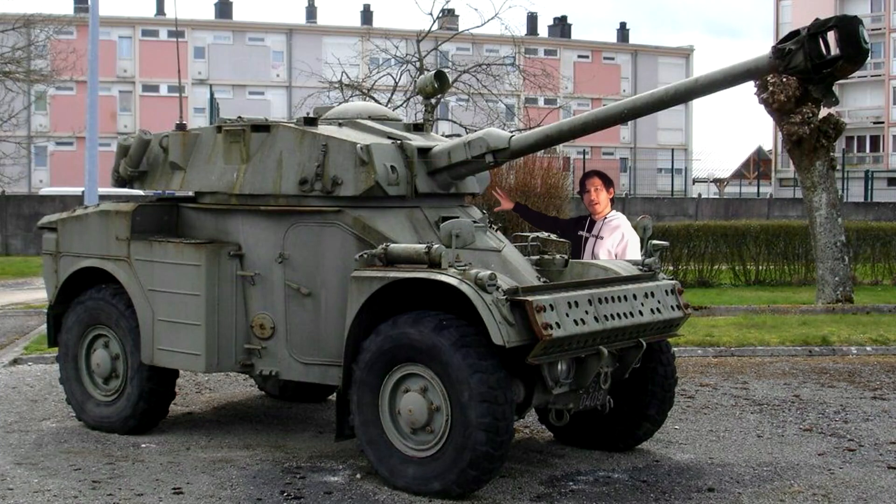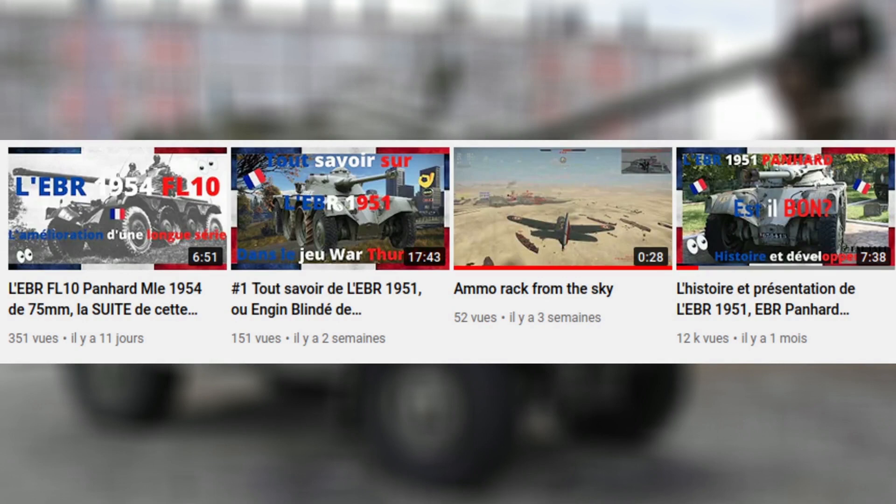On reste avec la firme Panhard car avec la série des Uber que j'ai débuté il n'y a pas longtemps sur la chaîne, on trace l'histoire du développement de plusieurs véhicules à roues dont Panhard en est le créateur. On prend tous les véhicules à roues par ordre chronologique — j'ai fait les EBR du début, ça reprendra dans deux vidéos. Entrons donc sans plus tarder dans le vif du sujet.